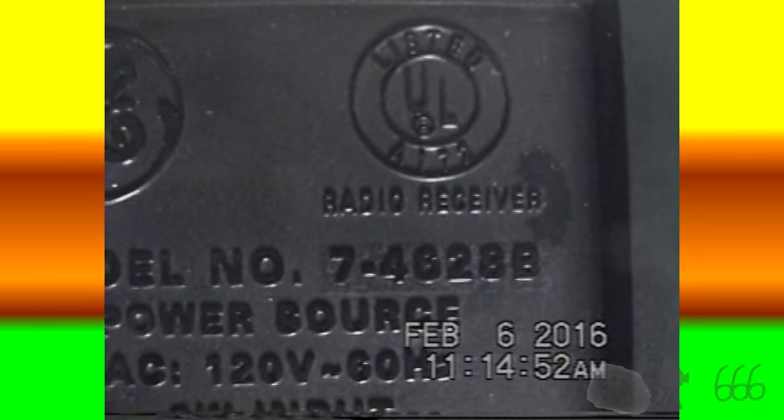Another thrift store purchase from yesterday, in addition to the JVC camcorder, was actually this — a General Electric. Let's flip it upside down. I have no idea what exactly it is. I'll get some light on that. It looks like model number 74628B. You can see other information — made in China, so China Pride.